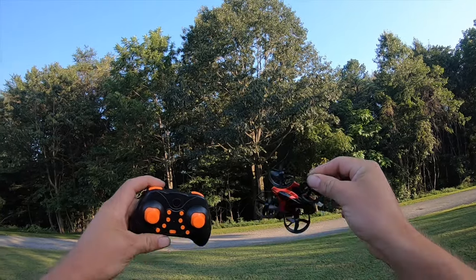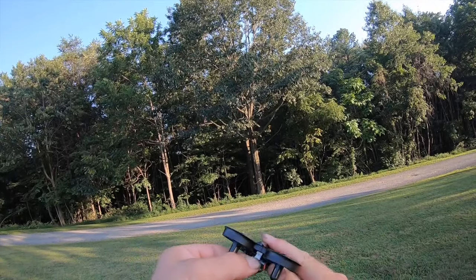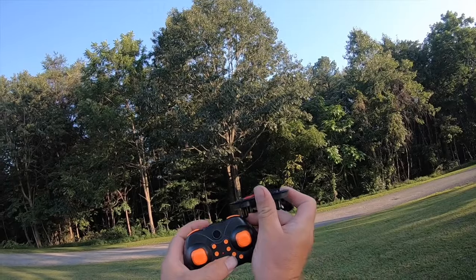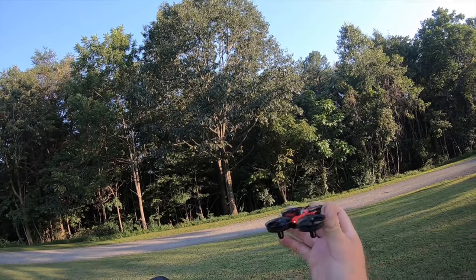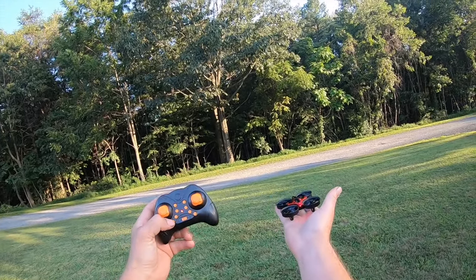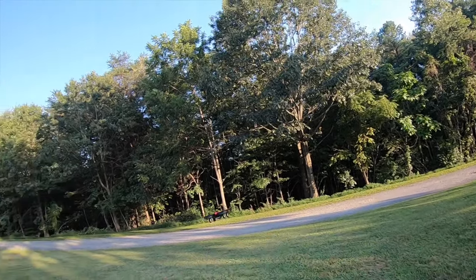Now we're going to do the test flight of the RH 807H. Flashing like that — red is the front, blue is the back. Turn the controller on, then you do up-down to bind. Now we have solid LEDs. This has an auto takeoff feature with this top button right here — so it should take off.